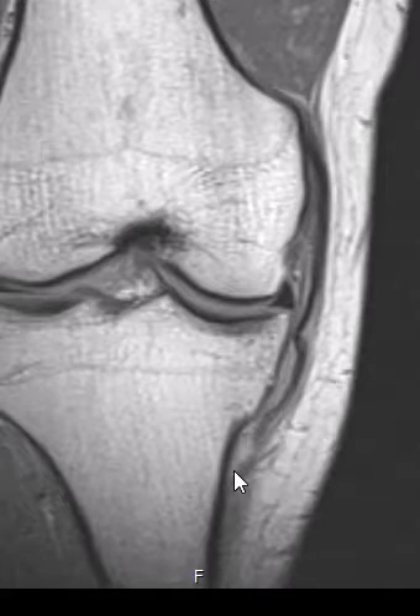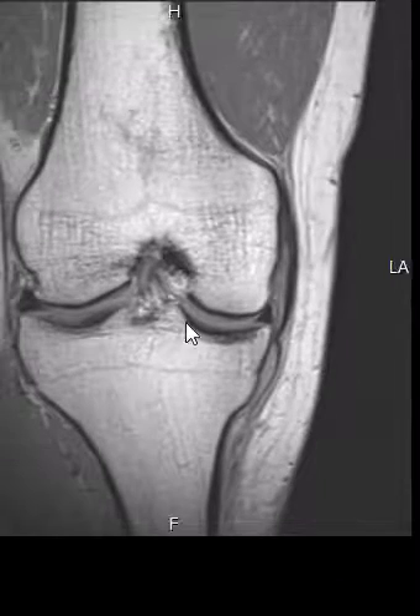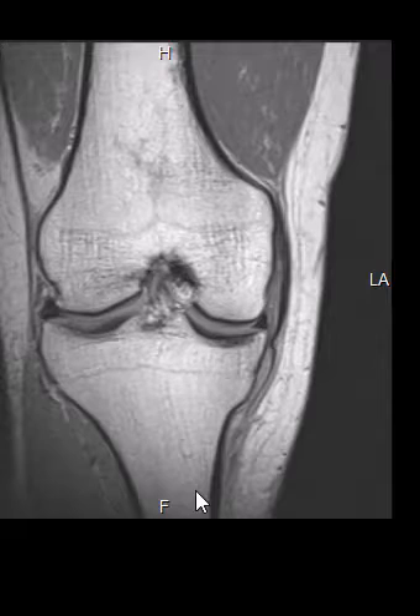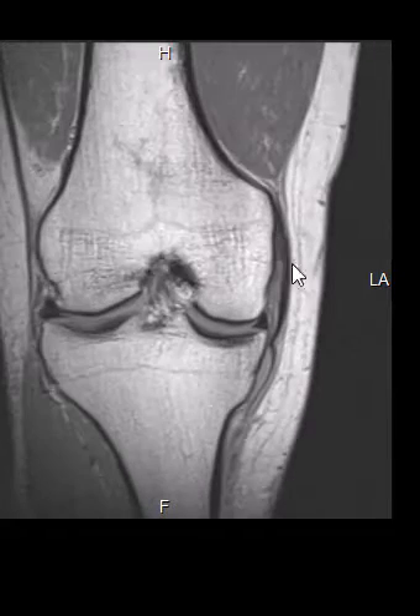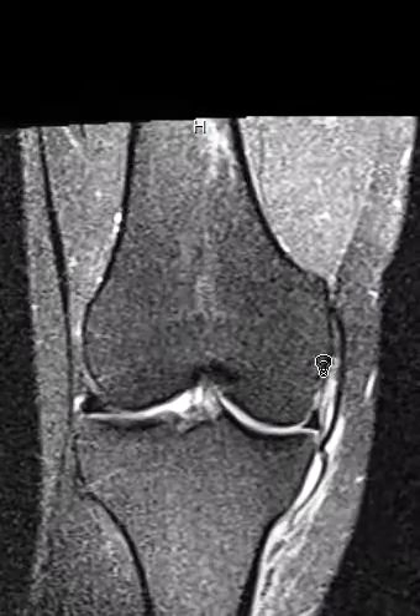The outer fibers attach way down here, are torn back, and are retracted. It's rare to see this. Sometimes we see this with soccer players — the tibia will swing out laterally under pressure, putting too much strain on the medial collateral ligament, and it'll pop. Normally it pops at the joint line or up near the femoral attachment, so it's odd to see this isolated distal injury.